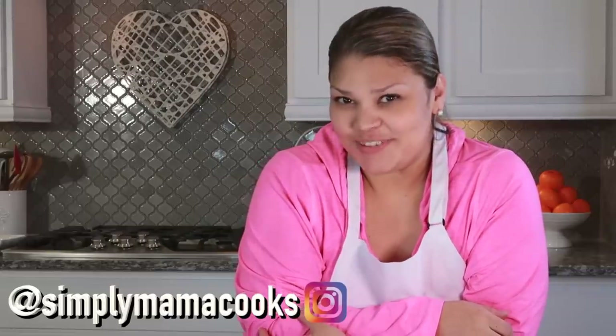Welcome back everybody! If you are new here, welcome to my channel. I like to post all sorts of homemade recipes weekly, so if you consider subscribing, be sure to click that bell notification to get all of my latest videos.